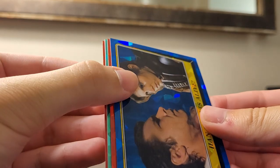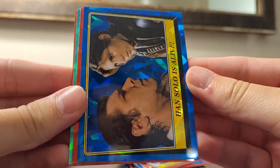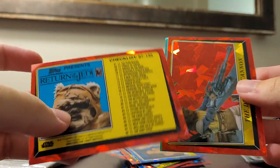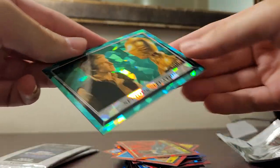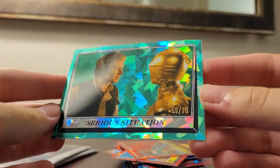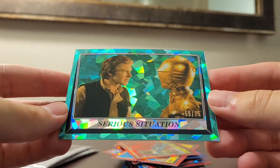Got something in here — an aqua refractor! Han Solo is Alive and The Deadly Cannon, plus a checklist. And a Serious Situation — Han Solo and C-3PO — numbered 59 of 75. Nice and shiny.